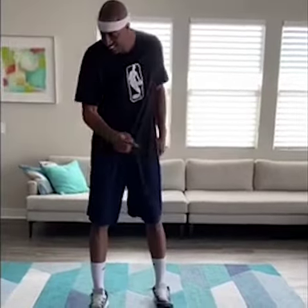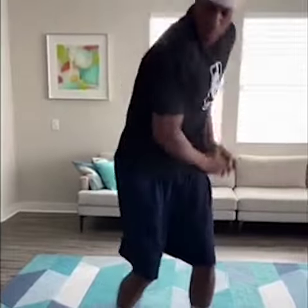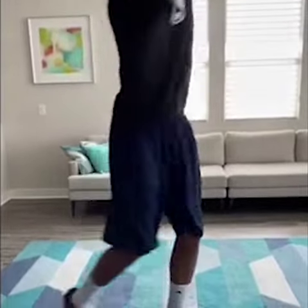Now we start our combo drills. I'll give you a command and I want you to repeat it back to me. Shot fake, downhill. Shot fake, downhill, jab. Shot fake, downhill, jab.